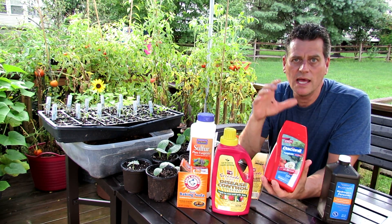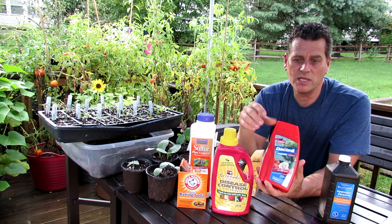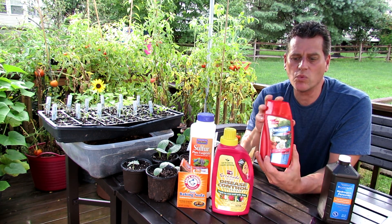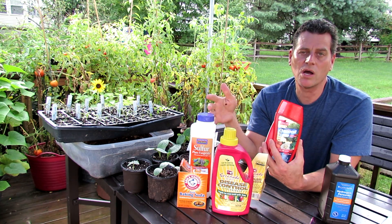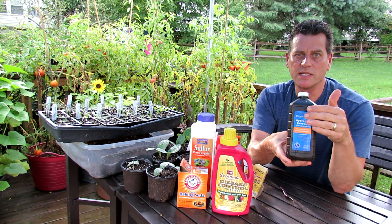Daconil is human-made. This is a spray that coats the leaf, occupies the pores of the tomato leaf, and the fungus can't really get established. This is waterproof and can last up to 10 days. When would I use this? I would use this when I'm not picking fruit and I have at least 4 to 6 weeks before harvest. You might do this on younger tomato plants.